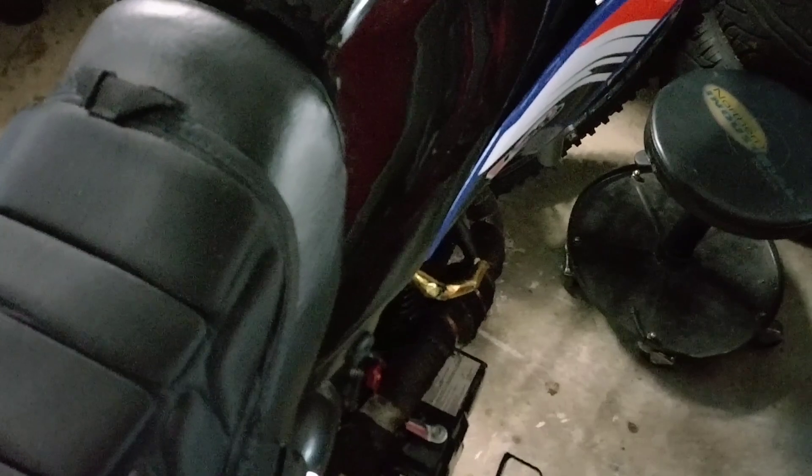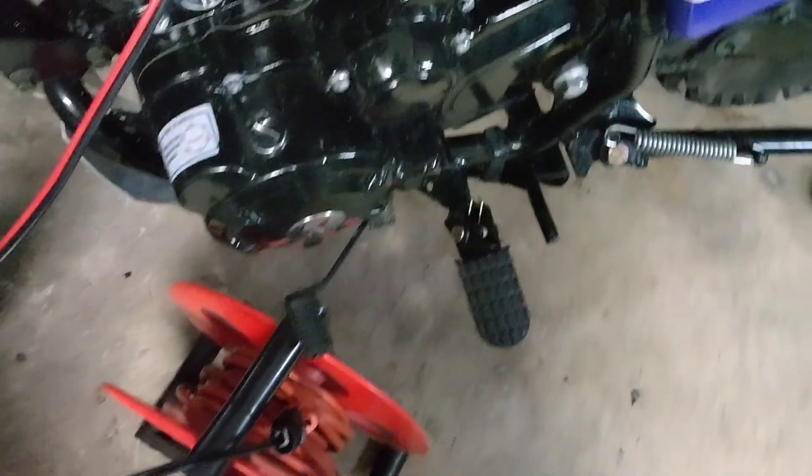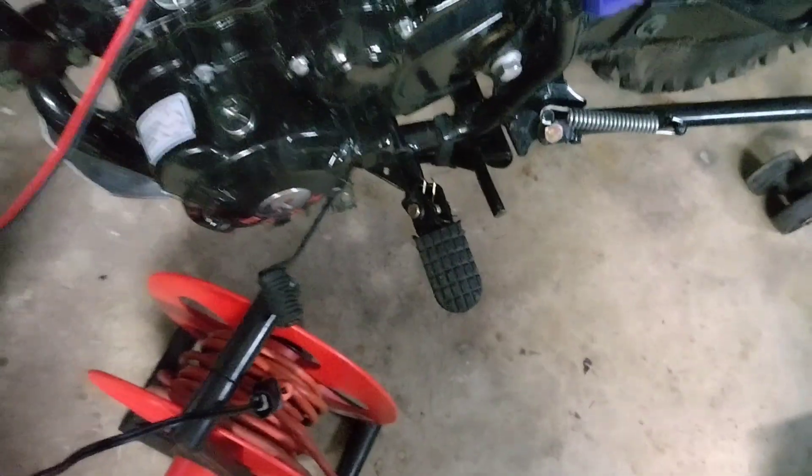If anybody knows how I can find that part without spending a lot on some plastic, let me know in the comments. Other than that, it's going good. I still have a problem with my front turn signals, but the kickstand fix idea still stands and still holds.